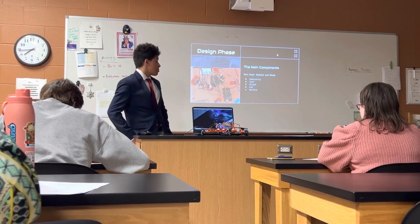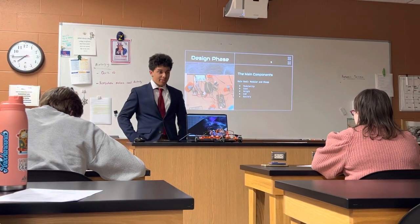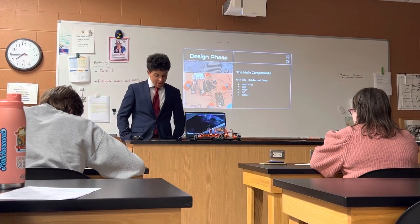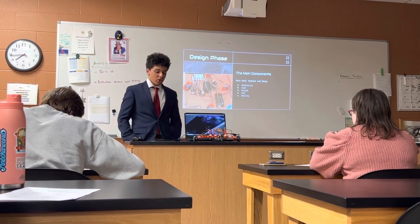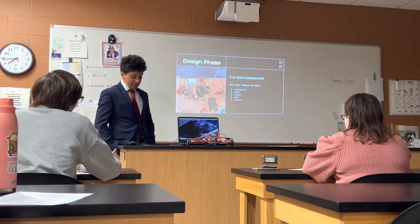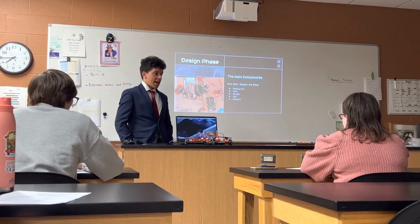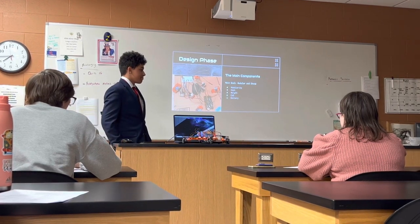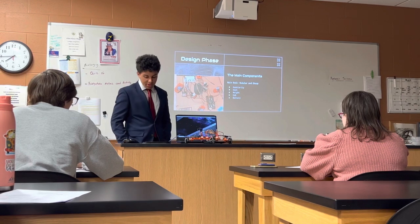The construction of my robot can be divided into two phases. The design phase is where I actually built the robot, and the programming phase is where I program my robot. So naturally, the design phase would come first, and in order to start, I had to create a list of objectives of what I wanted to create my robot for.